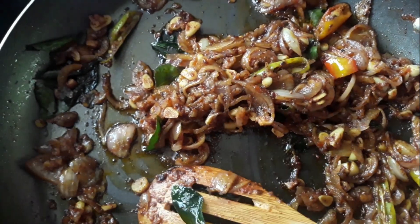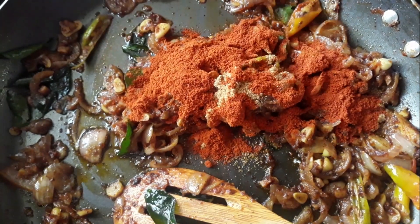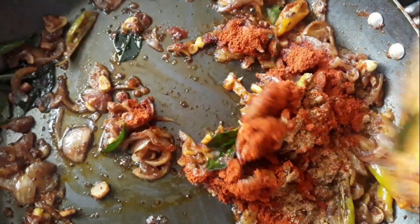Put 1 teaspoon of tea in the pan. Put the salt in the pan.